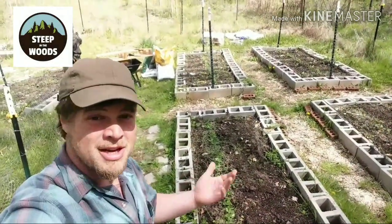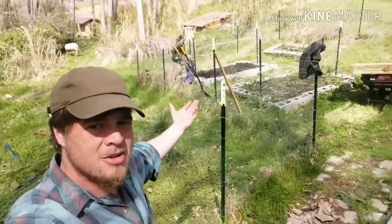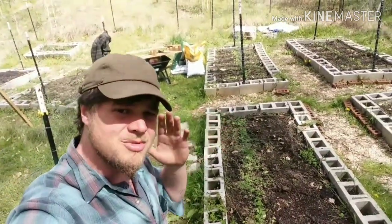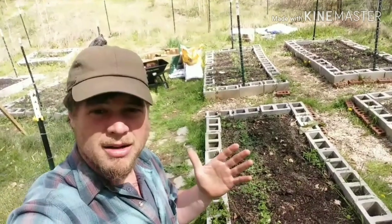Welcome back to Steep in the Woods. I'm Josh and today I'm in the garden — so is everybody else. But I am also here because we got a new project: anytime, anywhere, pallet garden.